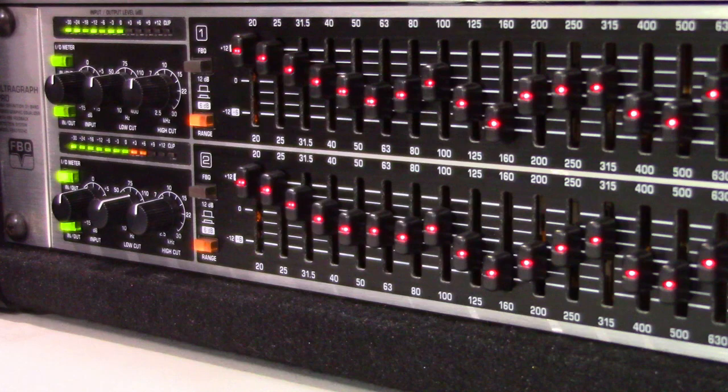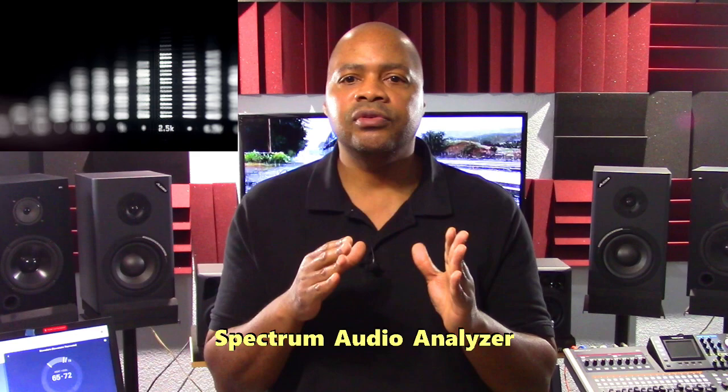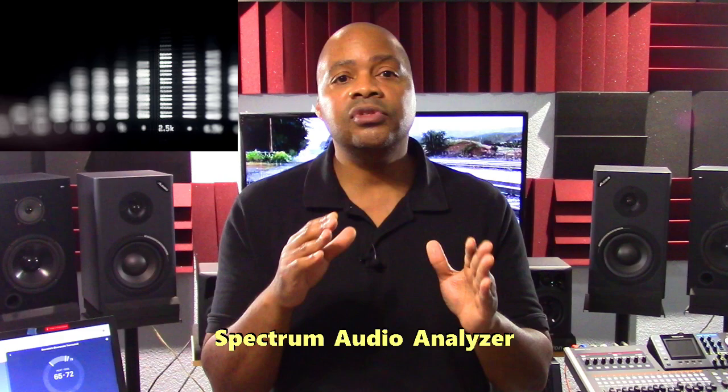It includes a spectrum analyzer and helps my eyes to see and fine tune frequencies that my ears don't catch. You might ask yourself, what's a spectrum audio analyzer? A spectrum analyzer provides a visual of your sound and deconstructs that audio spectrum, showing you the levels of various frequencies in your audio signal.